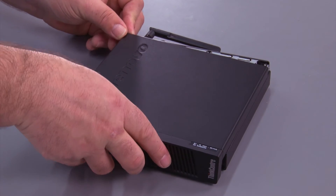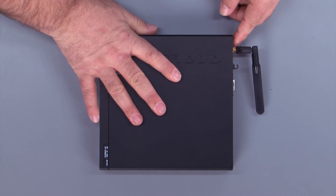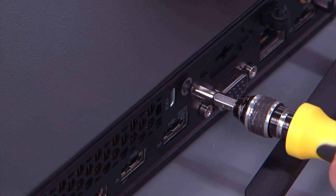Place the cover over the system and slide it back. Install the screw into the back of the system.